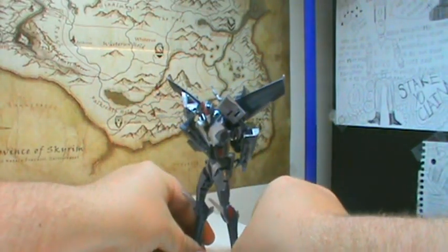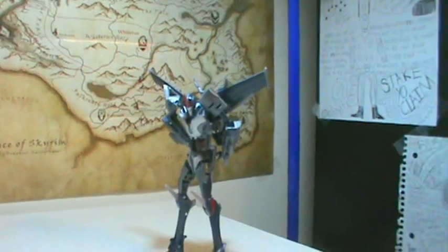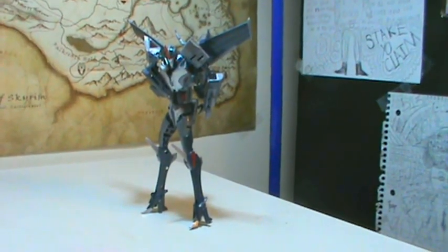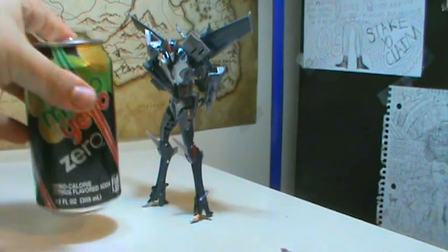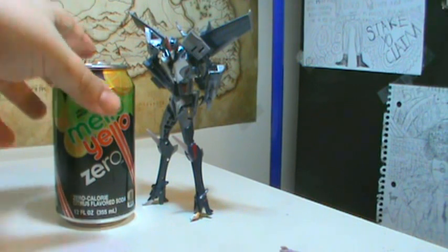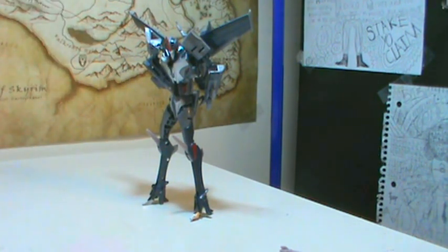And there he is, on full display. Bringing in the pop can for comparison, you can see he's now considerably taller than the can in robot mode. My chair is creaking badly — I need to get a new one before I make another one of these.